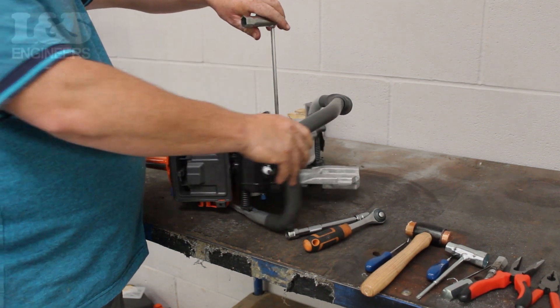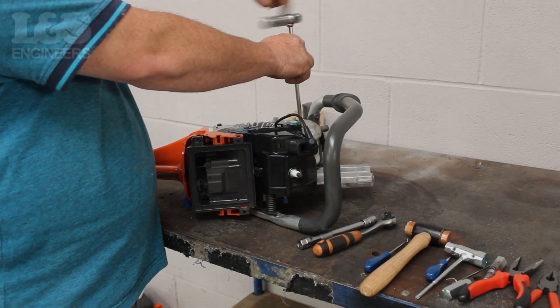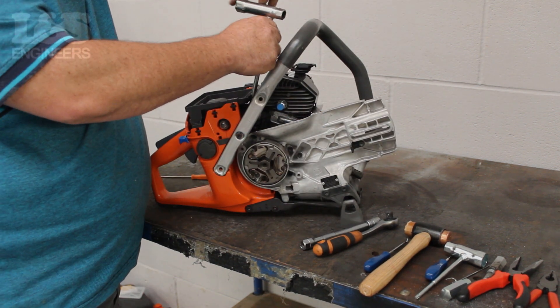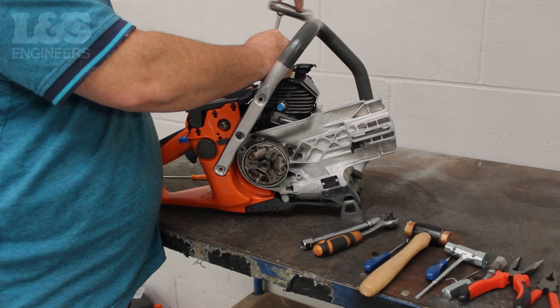To remove the ignition coil, remove the two screws which hold it to the machine using the torque spanner. Then using the torque spanner again, remove the screw in between the casing and the cylinder. This will free the plastic cover from around the cylinder.